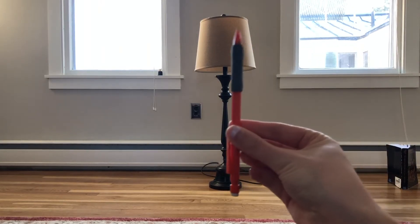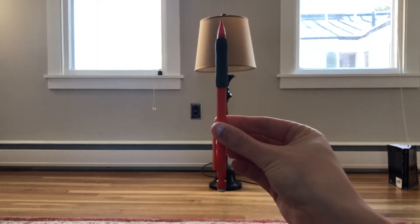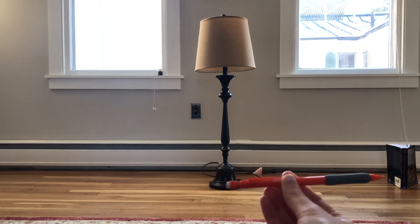So here I have a lamp. What you need to do is hold the pencil out in front of you and walk away until the lamp looks like it's the same height as the pencil.